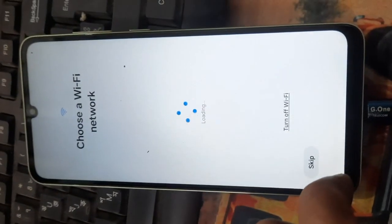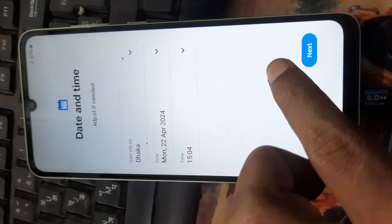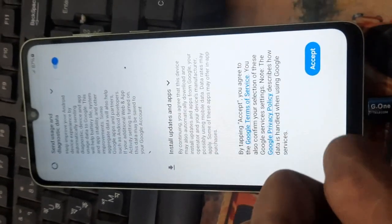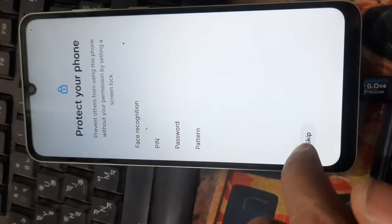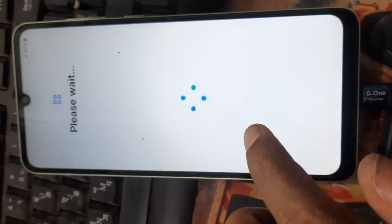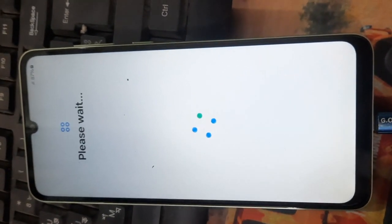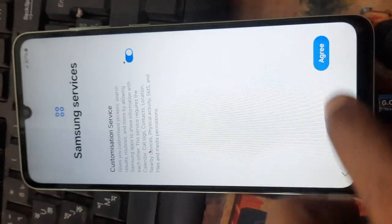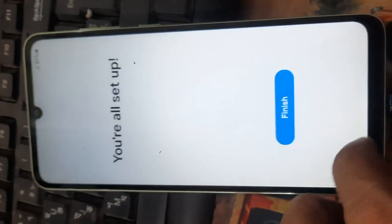Then next, more, more, more, accept. Then skip. Then exit, then next, then finish.